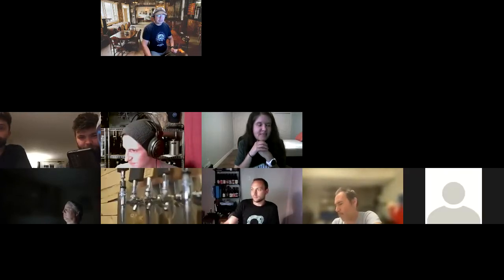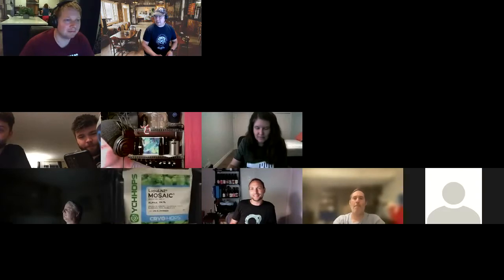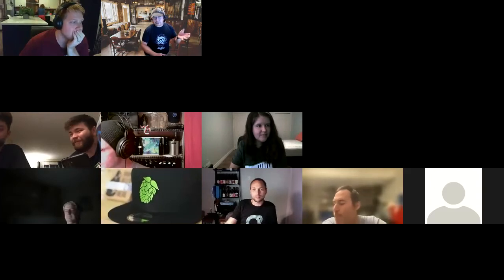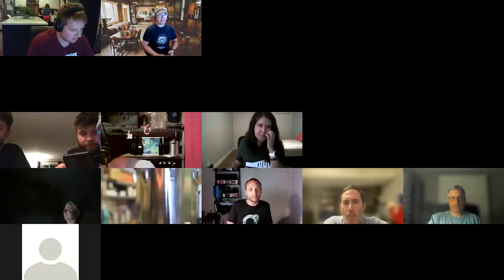Scott Janish is with us this evening. Scott has written a fabulous book on the new IPA — if you've never read it, I strongly suggest picking it up. I remember Colin Green showing it to me initially. Scott's here tonight to talk to us about making hoppy beers, so I'll pass it over to you, Scott.